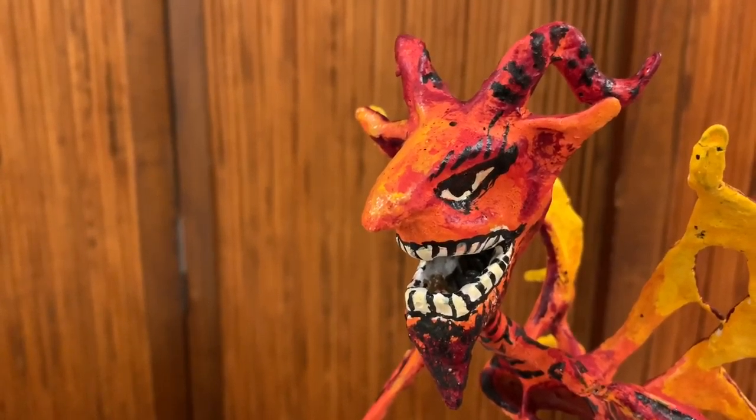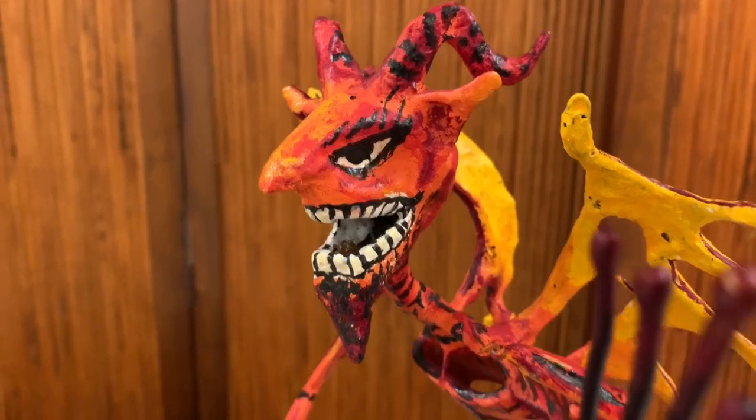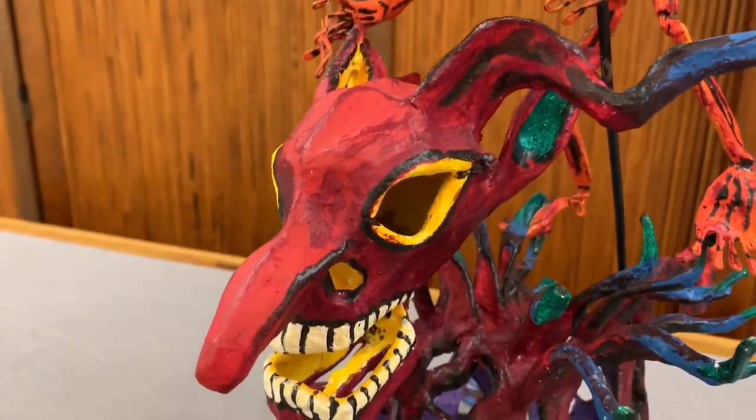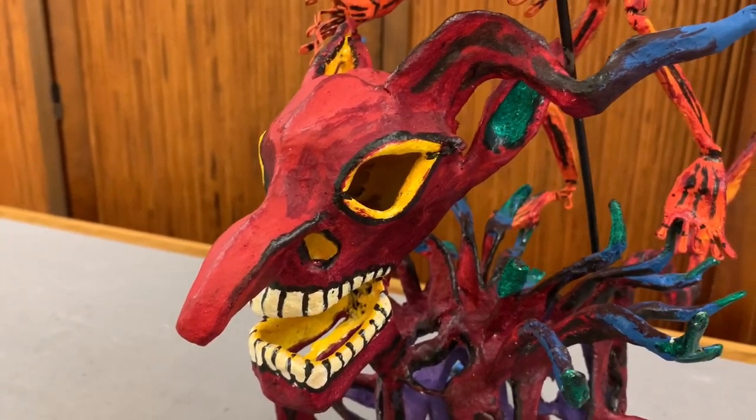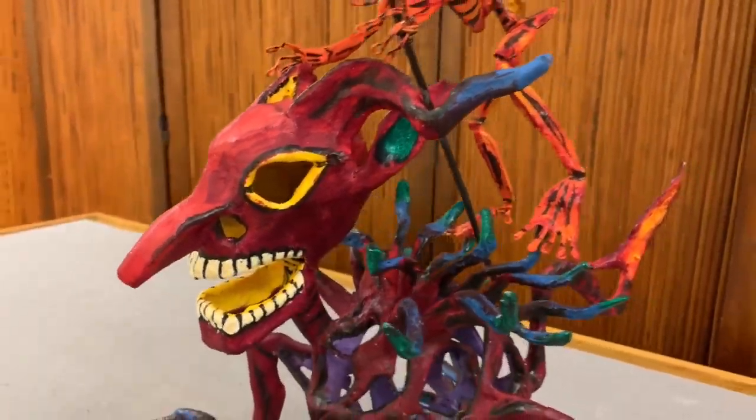Here is the devil on the back of a malevolent spirit. Here's the devil, and there's the spirit. It's made of papier-mâché, made around 1993.